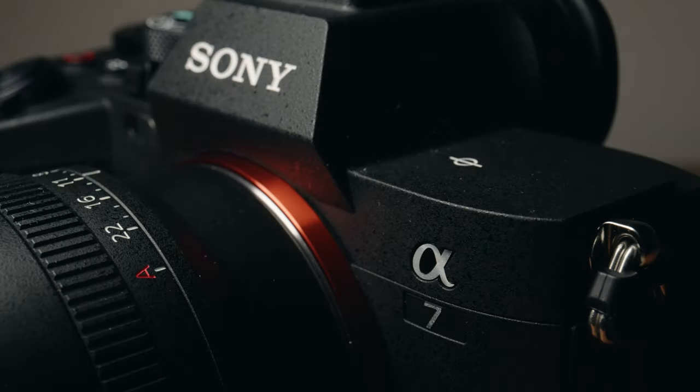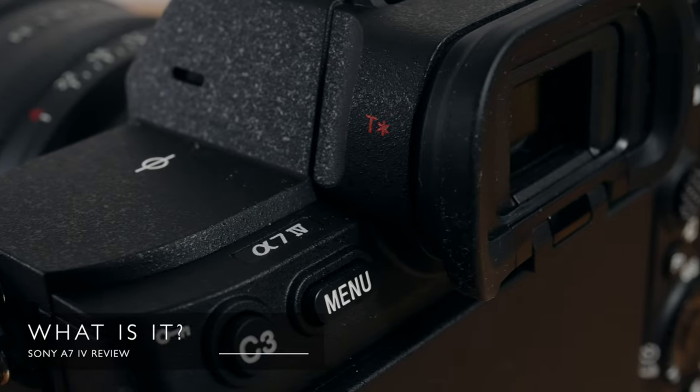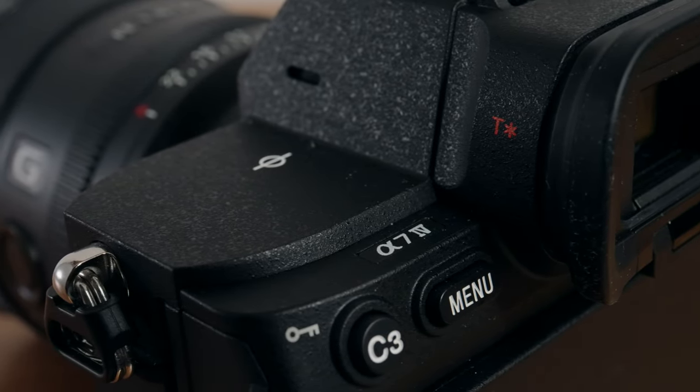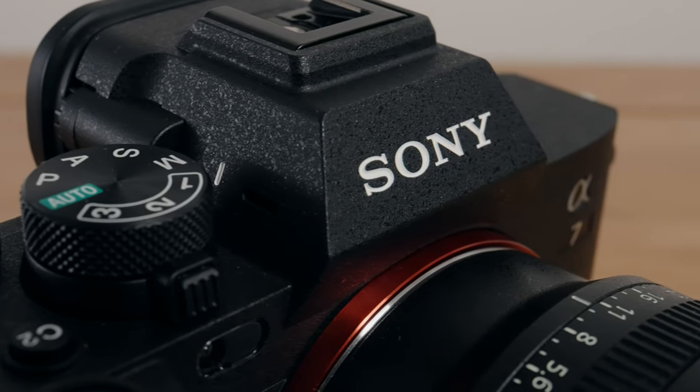Just to stress again, this video is entirely about the video side of things and not about stills at all. If you're a purely stills shooter I'm going to make the massive assumption that this is incredible for stills. If you shoot any video there will be some things in this video that will really help you. The purpose of the a7IV of course is to be a really good all-rounder hybrid camera to compete with the Canon R6 and that kind of camera.